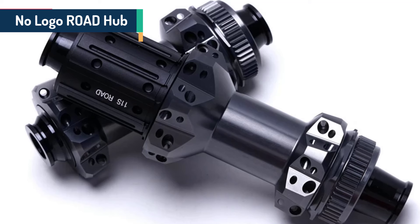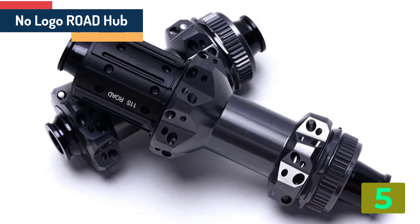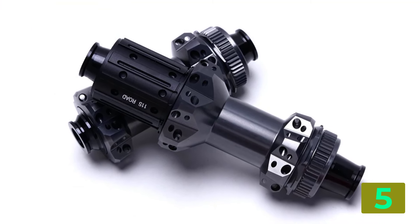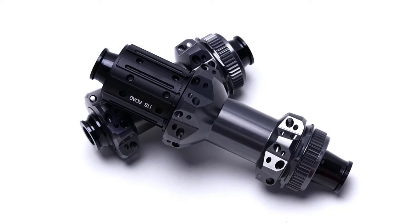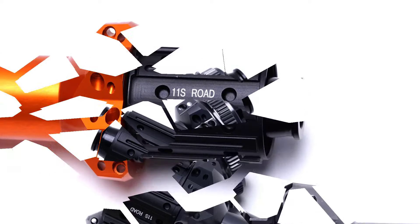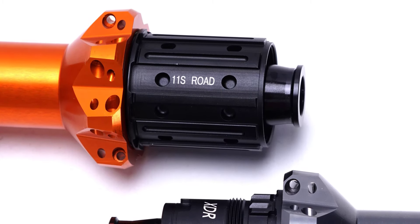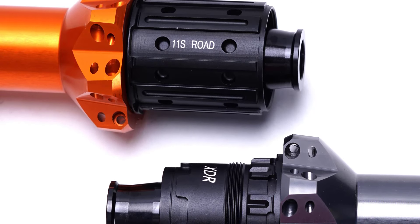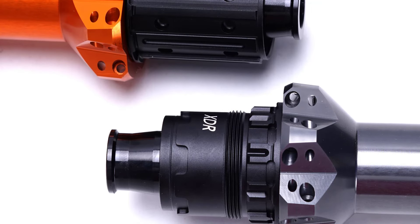Item number 5 in our list is the No Logo Road Hub. Specifications — Type: Road Bike Hubs; Size: 142mm; Axle: Through; Freehub: HG; Position: Front plus Rear; Braking System: Disc Brake; Spoke Hole: 20-28; Material: Aluminum Alloy; Category: Bearing Hub.